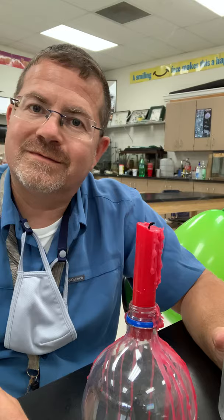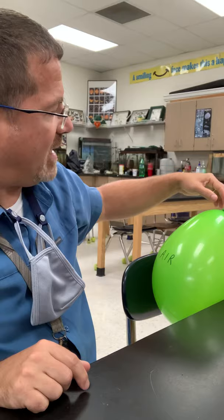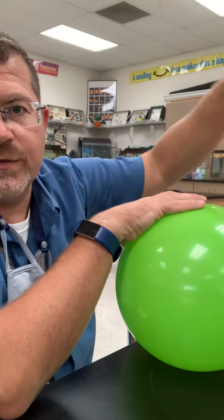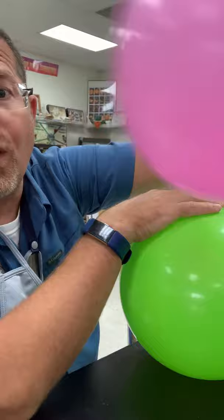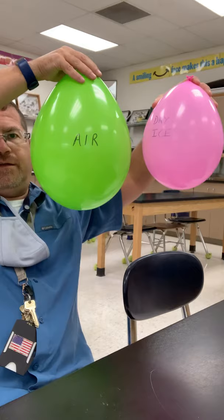That's so cool! The reason it does that has to do with a concept about carbon dioxide — we'll learn more about that later. But right now, if I drop this balloon with air and I drop this balloon with dry ice, all the solid is pretty much gone now. What is going to happen? This one is bigger, this one is smaller — make a hypothesis.